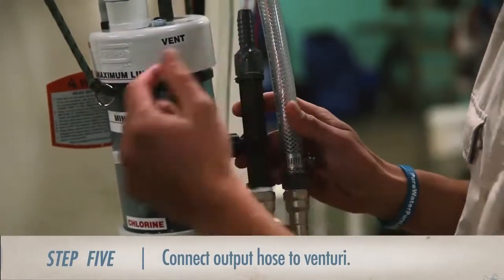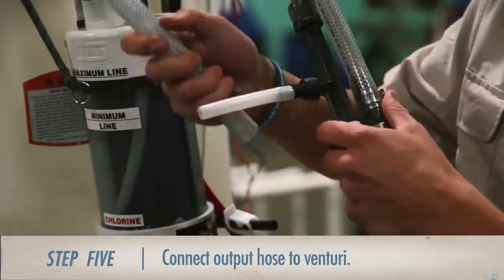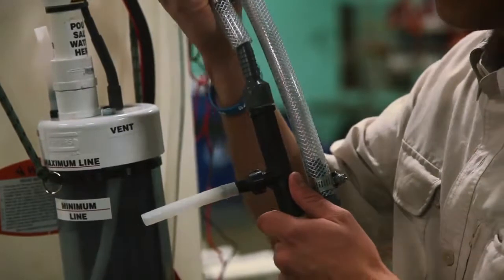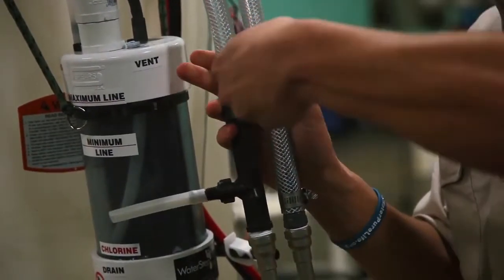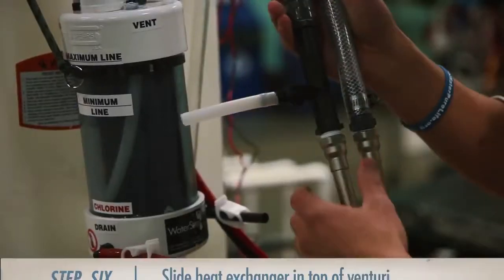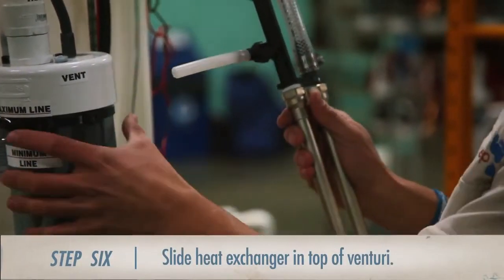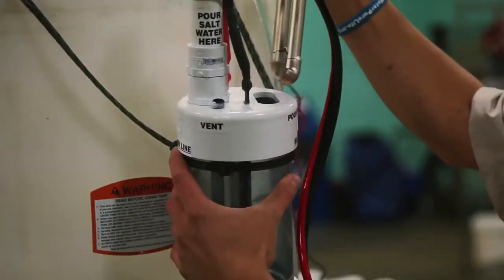Step 5. Once the input hose is in place, we're going to connect the output hose to the other end of the venturi in the same fashion. Also, make sure to fasten those hose clamps tightly to prevent leaks. Then, once that's finished, slide the heat exchanger into the slot at the top of the chlorinator on the same side as the sodium hydroxide.